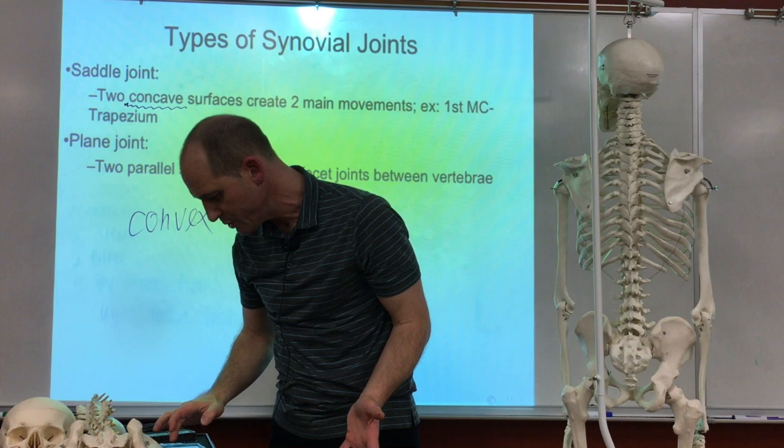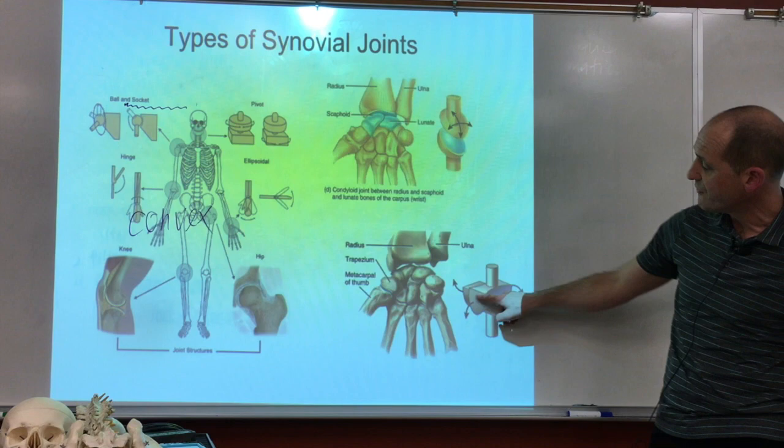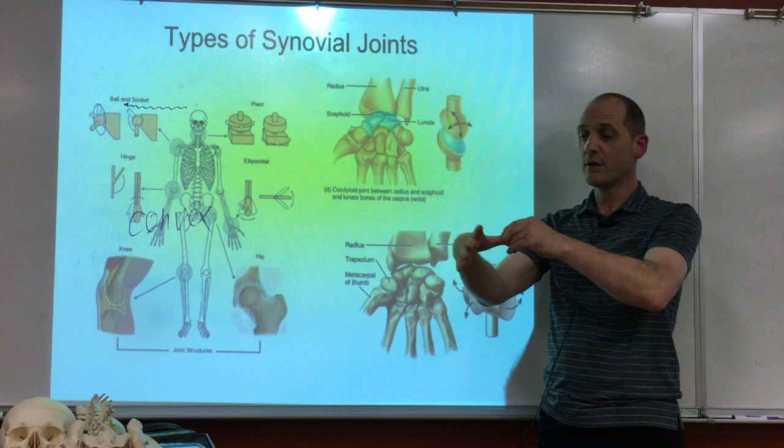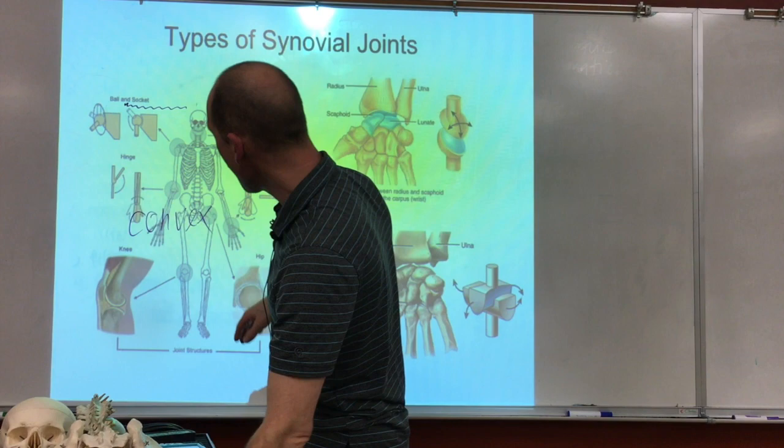Looking at the saddle joint, you can see that both joint surfaces are concave. With two concave surfaces you get two main movements — this way and that way. You've got that around the thumb. You can't easily rotate it in full circles; it moves in two primary directions. That's an example of a saddle joint.